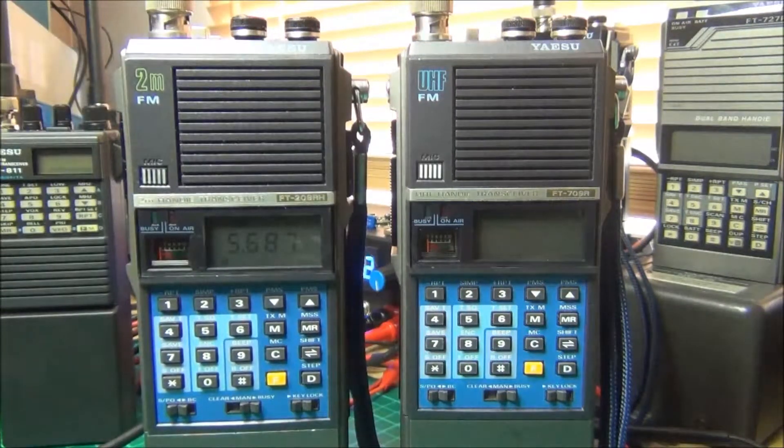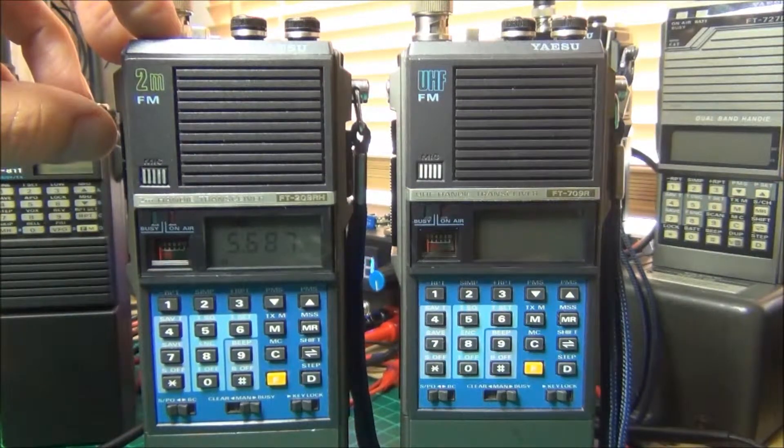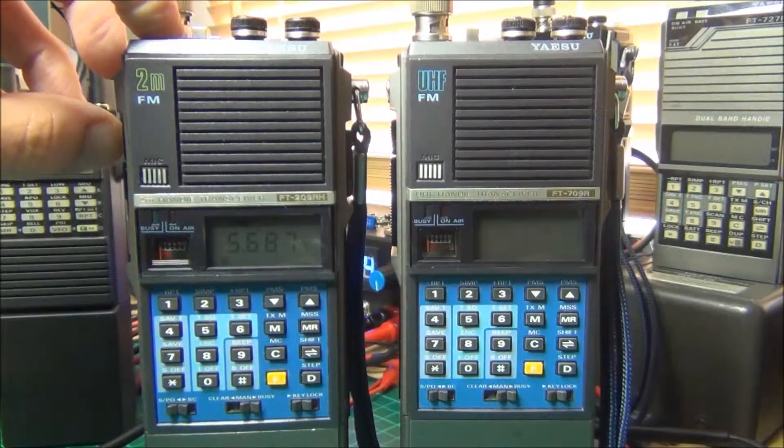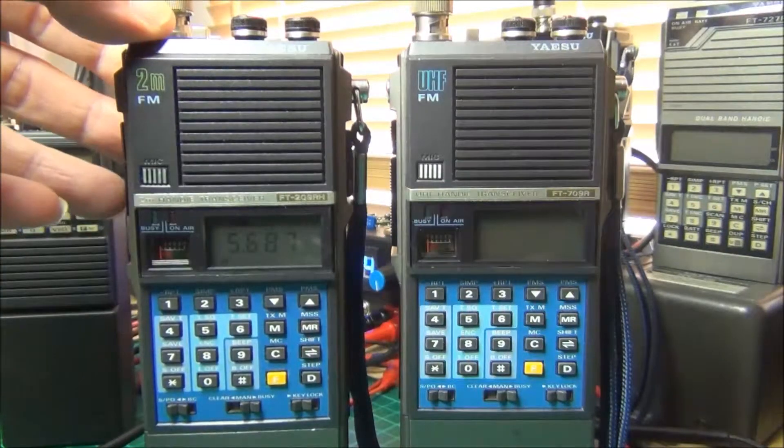What I'd like to do is change the Tone Frequency to Tone C, so I'll use the Tone Burst button which I've used for Tone Select. A, B, C — I'll just quickly lock that into the memory.